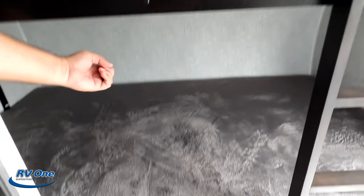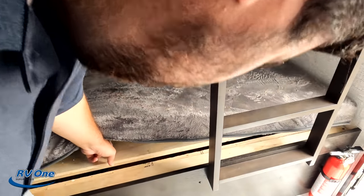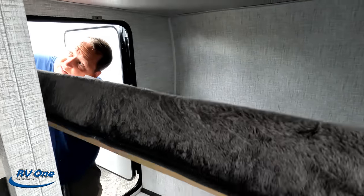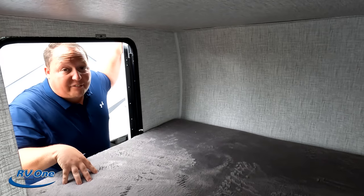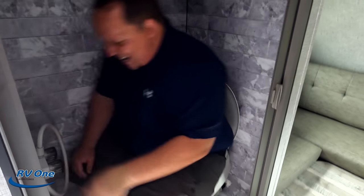The lower bunk does flip up for storage. There is a clip — you have to take the mattress out first to access it. It's a little awkward but that's teardrop life. Overall for a teardrop it's not bad, though it doesn't quite get the shower-test approval. This also makes four videos in a row with a plastic toilet.